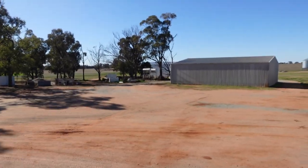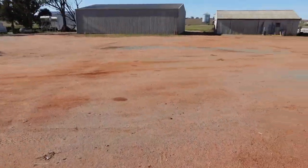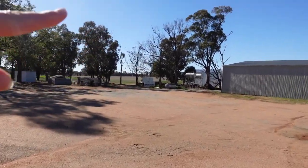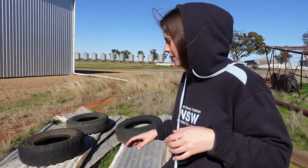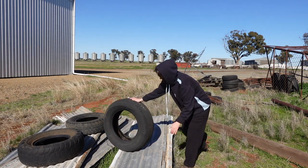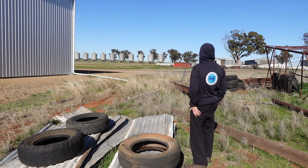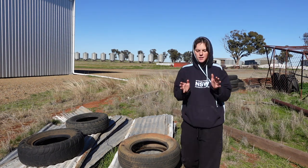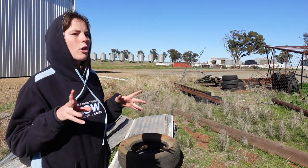We're going to go in that little pile there because Dad has made everything like a pile — it's the scrap pile. So I reckon we are going to rummage in there. There's a lot of tires over there. I think the tire situation might be the best because I'm actually not a builder.